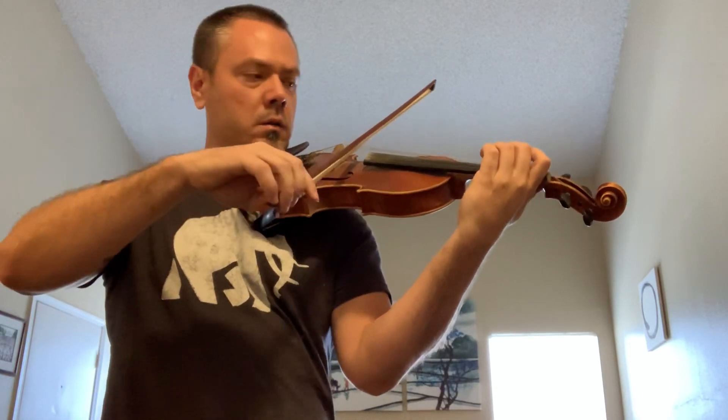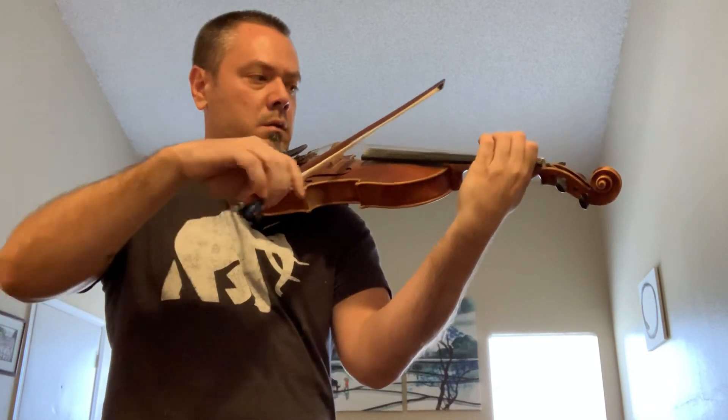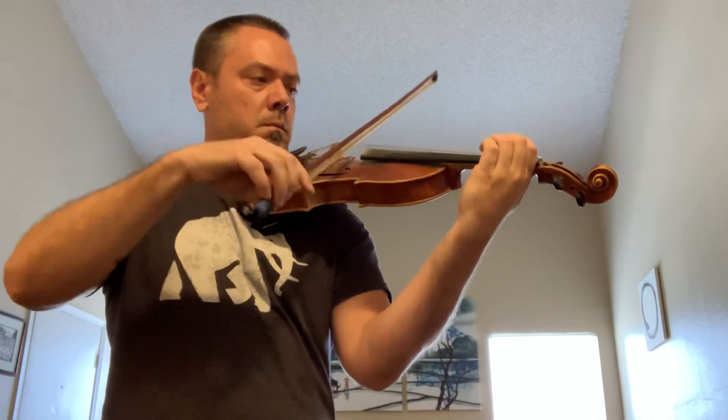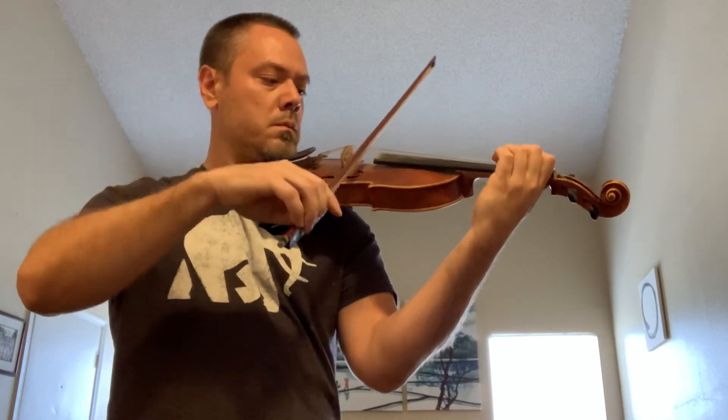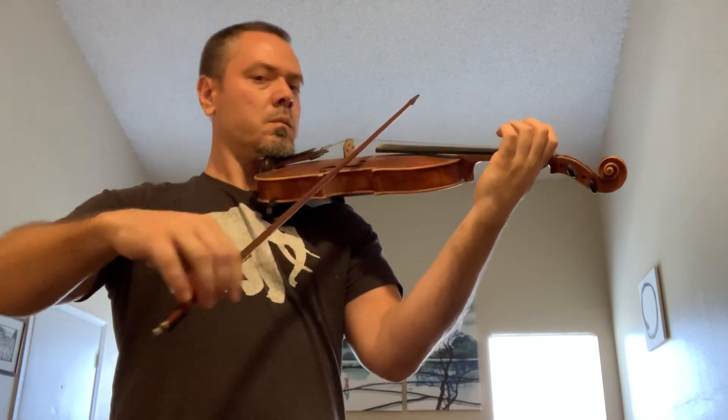Going on. Octave. Another octave. Another octave. Alright, that's really cool. Here we go, we have to take you to the top.